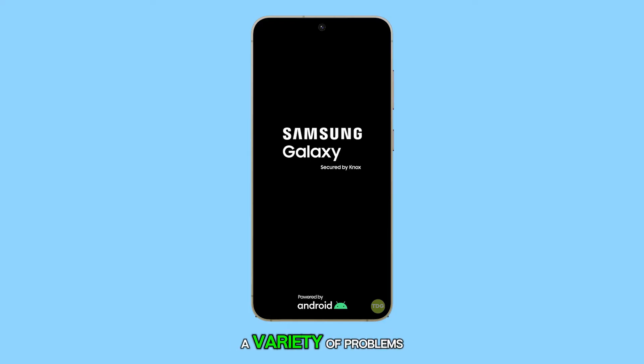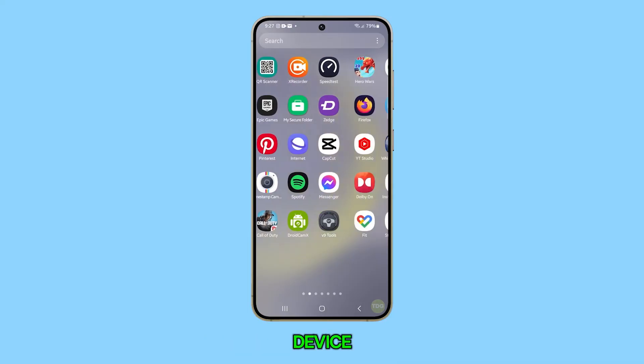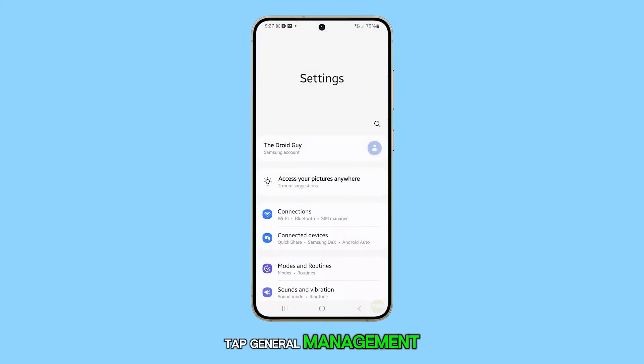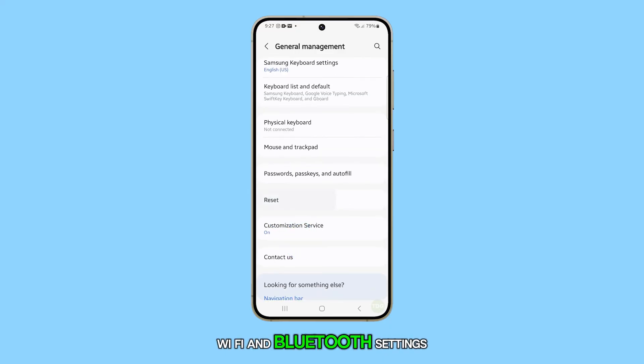Restarting your phone is a simple but effective way to fix a variety of problems, including Wi-Fi calling issues. If these solutions don't fix the problem, then you have to reset the Wi-Fi and Bluetooth settings of your device. To do it, open the Settings app and tap General Management, then tap Reset and select Reset Wi-Fi and Bluetooth settings.